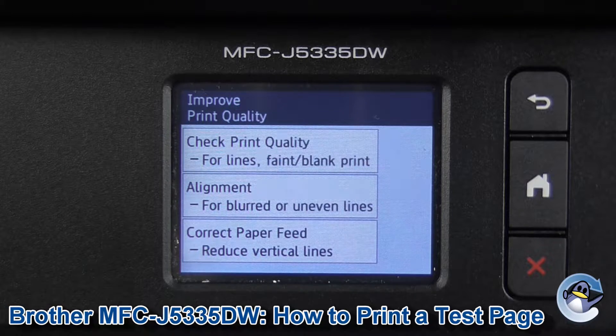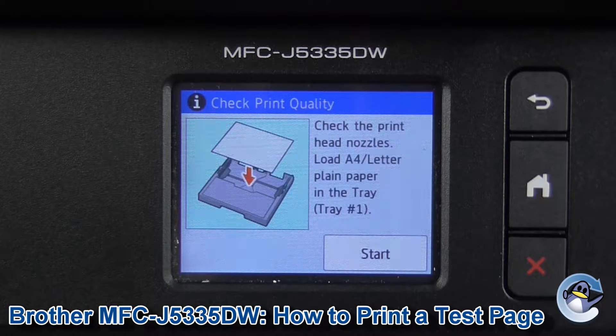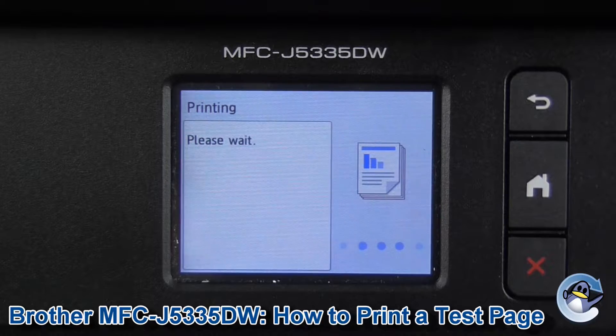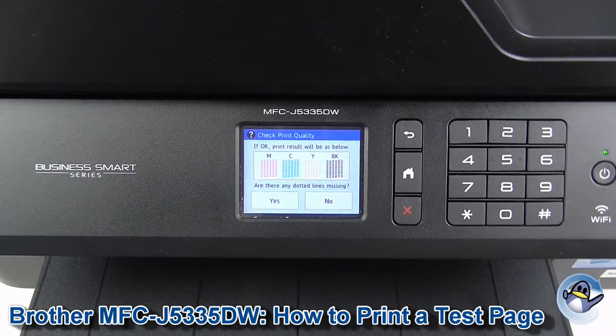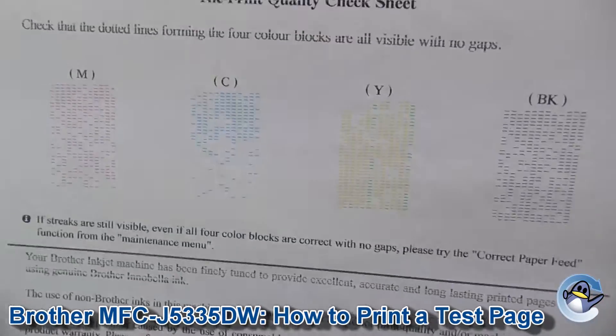It's not immediately evident that this is what's going to happen, but make sure there's paper in there. And then in just a few seconds, we are presented with a test page like this.